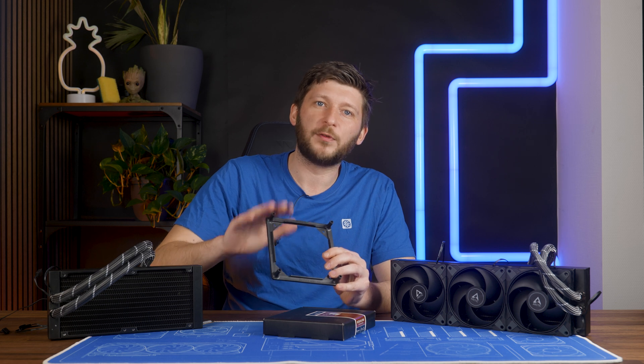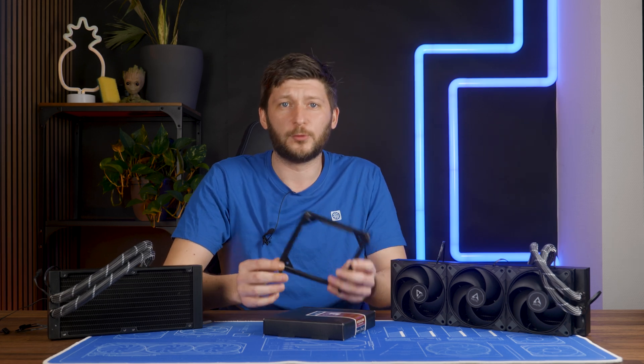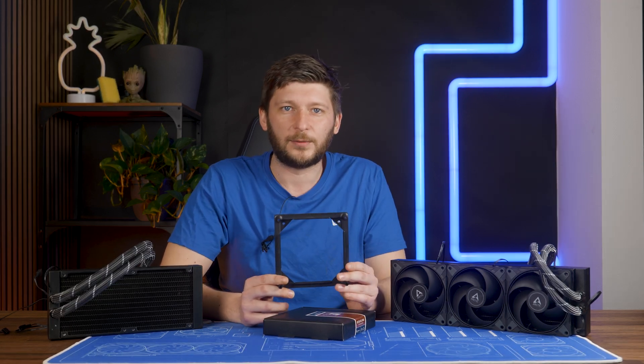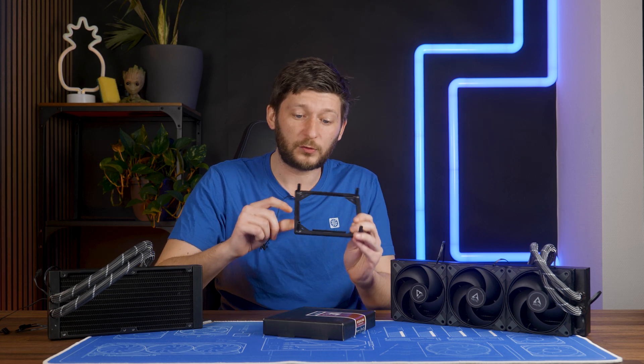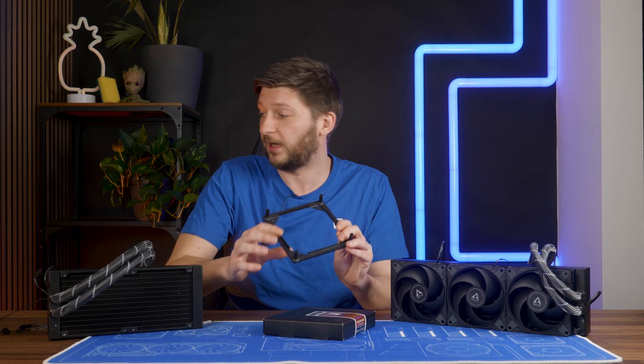The existence of this product kind of proves how proud — or how certain — Noctua is about their A12X25, but that's not for today.